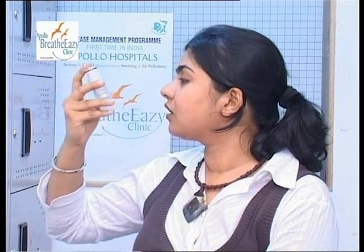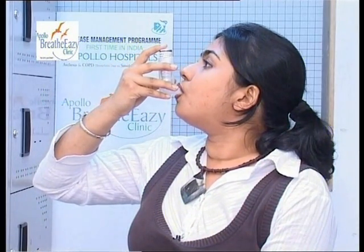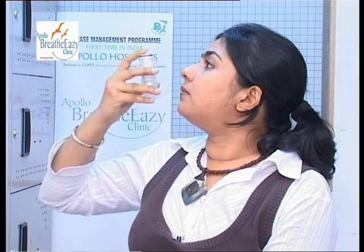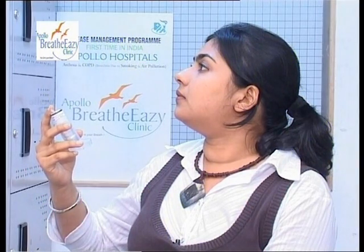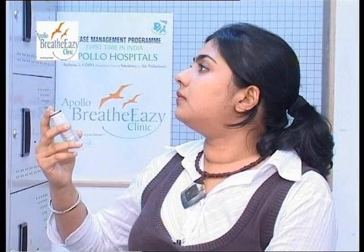This is an inhaler. Shake the inhaler, put it to your mouth, and spray. Breathe deeply, hold your breath for 10 seconds, then exhale.